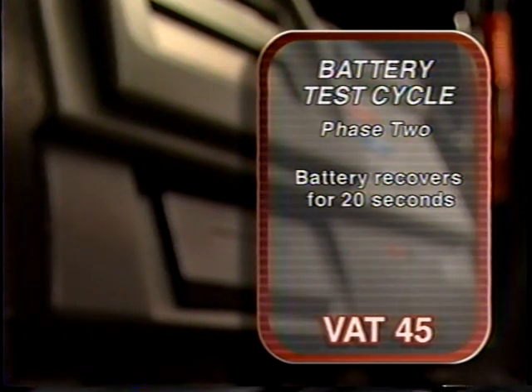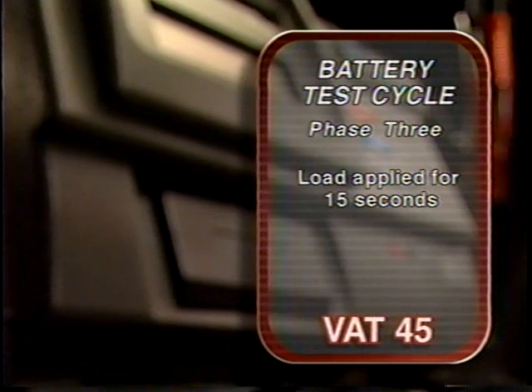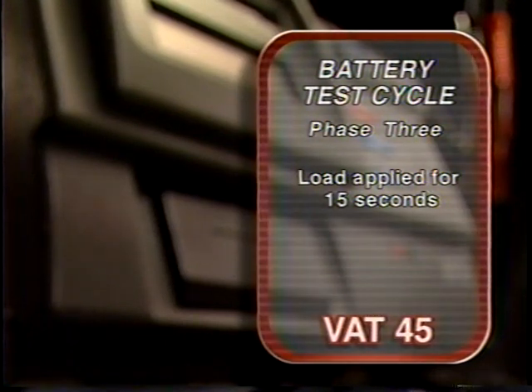The second phase allows the battery to recover for a period of 20 seconds. During this time, the bounce-back voltage of the battery is measured. Finally, in the third phase, a load is applied for 15 seconds. The size of the load will vary depending on the size of the battery.